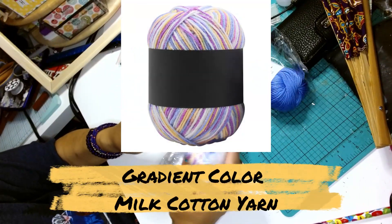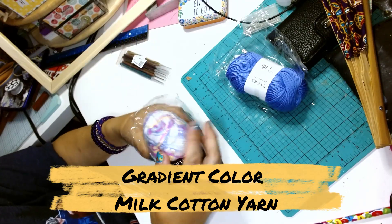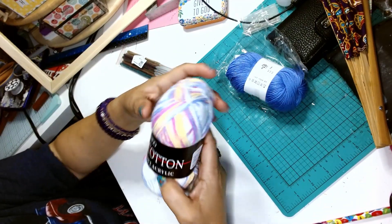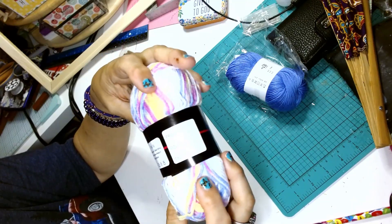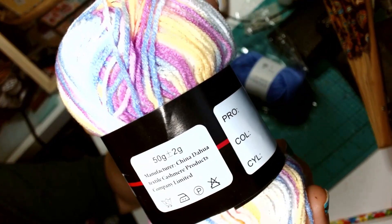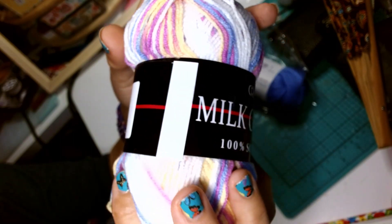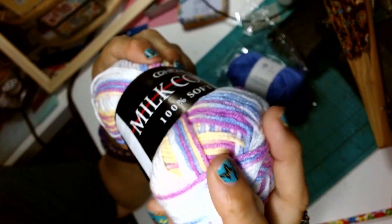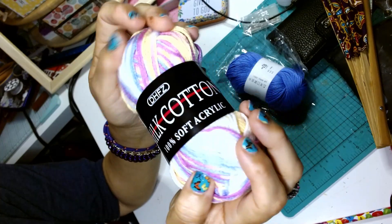The third item I chose they call a milk cotton yarn, which is unfortunately not cotton — it's an acrylic yarn. It's also a 50 gram ball and it has variegated colors with purple in it, of course. It's probably a good size to make some little toys or maybe some flowers. It's very soft — nice to see the different types of yarn that are out there.